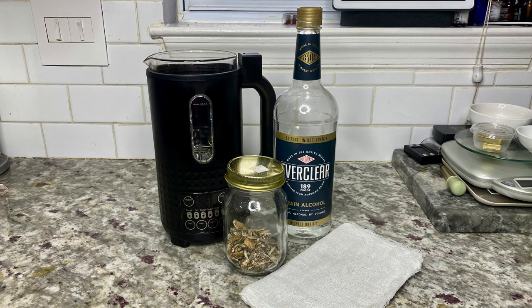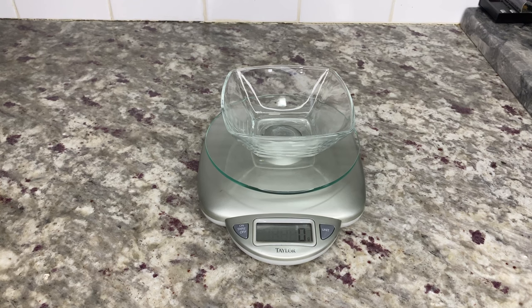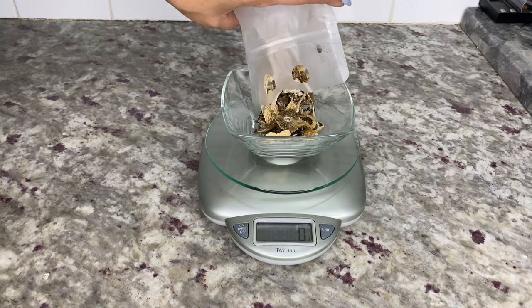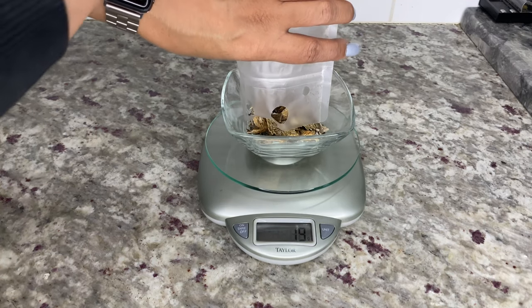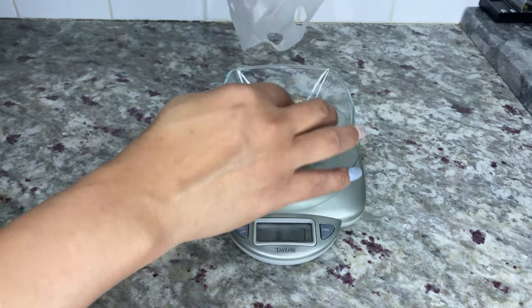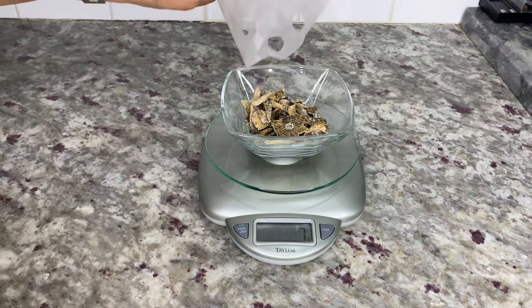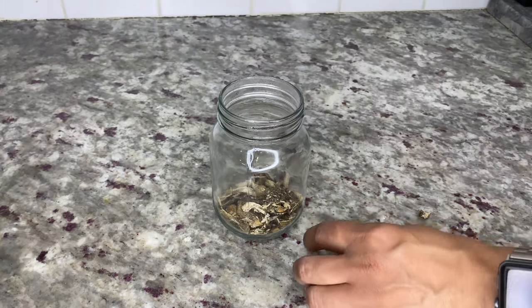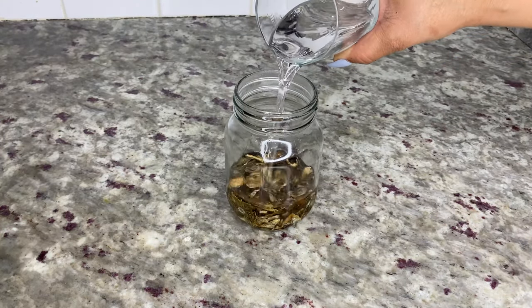For this recipe you'll need some dried magic mushrooms, Everclear, the ultra infuser or your stove, and a cheesecloth or disposable strainer. For this recipe I used seven grams of dry Golden Teachers, and for transparency I also added an additional 3.5 grams of Blue Meanies off camera the next day. I added the mushrooms to a mason jar and covered them with one cup of Everclear alcohol.